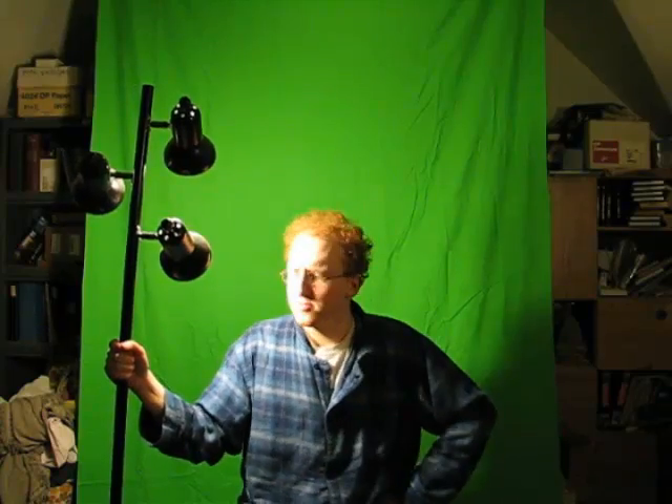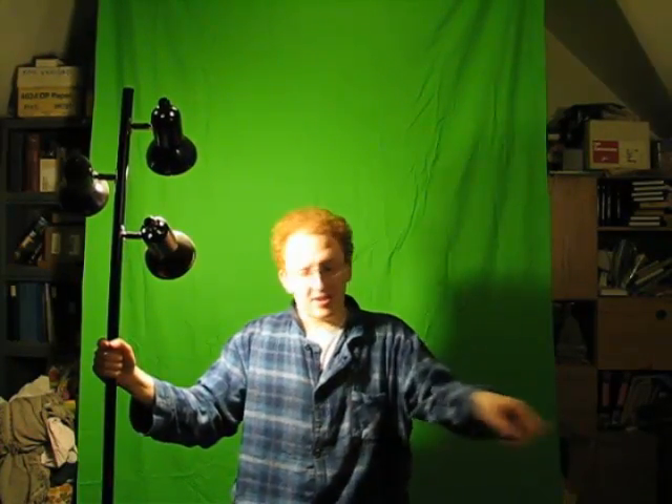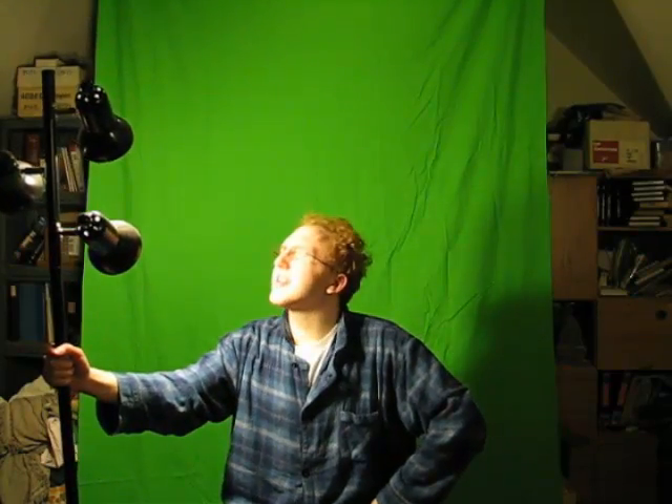I have the green screen set up here and I'm sitting on the rotating piano stool. What I forgot to mention is that you will need a lot of light for this. It may not be an issue depending on where you're filming, but I have two lights set up — one over there, one over there — and a kind of puny bulb up there. What you're trying to do is minimize the shadows on the green screen and make keying easier.